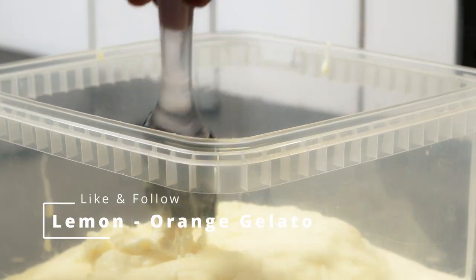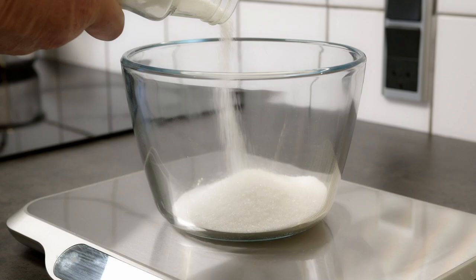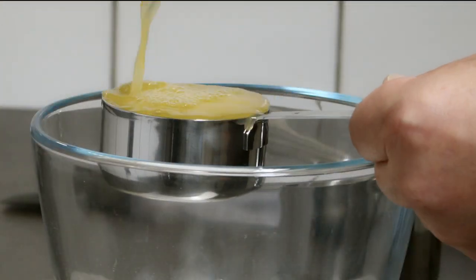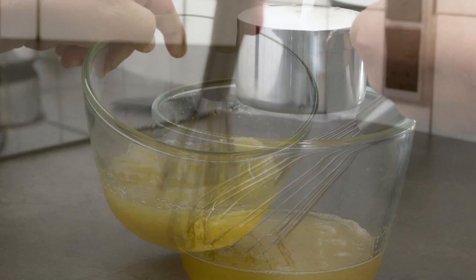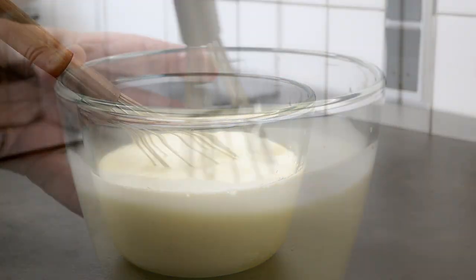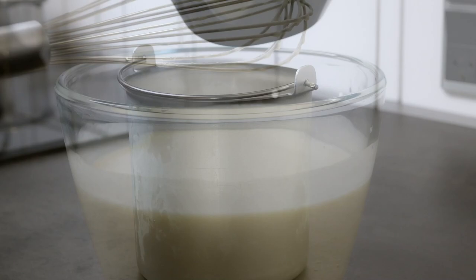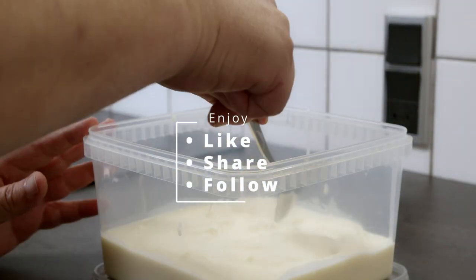This recipe for lemon orange gelato is almost too easy. Use the juices from two lemons and two oranges — I use the leftover from the candied lemon and oranges I did yesterday. Add one cup of milk and one cup of heavy cream together with 150 grams of sugar. Run it on your ice cream machine for 40 to 50 minutes, or in the freezer for six hours. Enjoy!